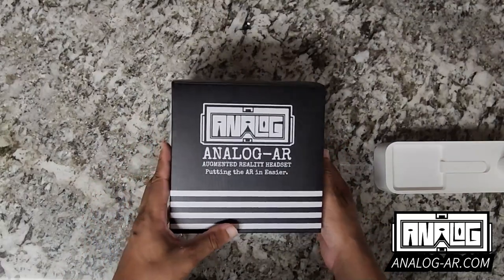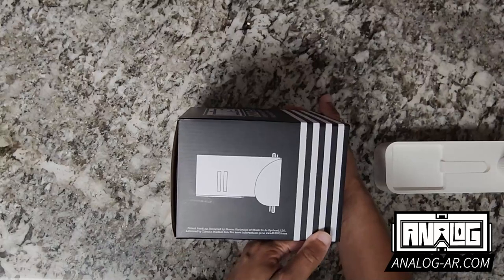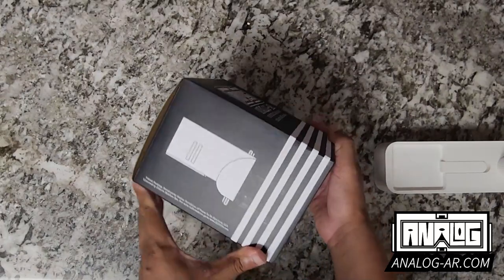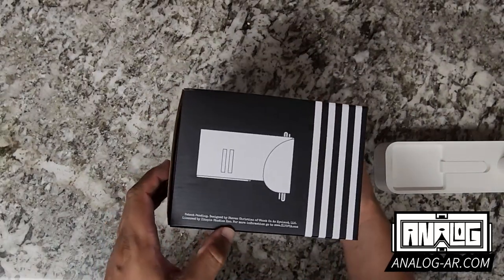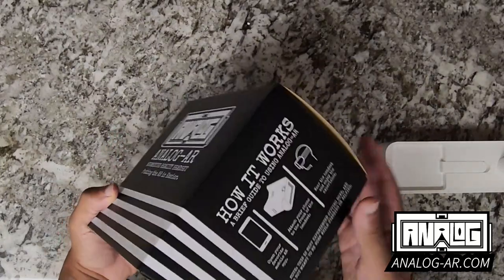The front of the box has the same thing, little logo. Here's a side panel just showing a disclaimer of the creator — myself, yours truly — and where you can find more information as well as a nice little logo.